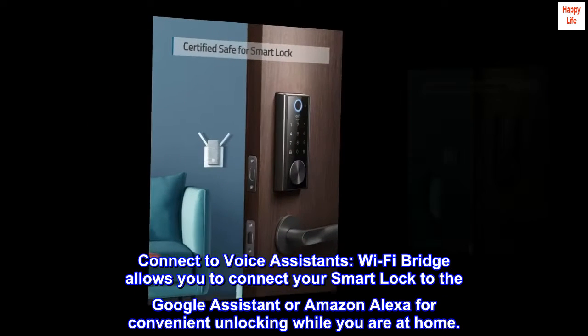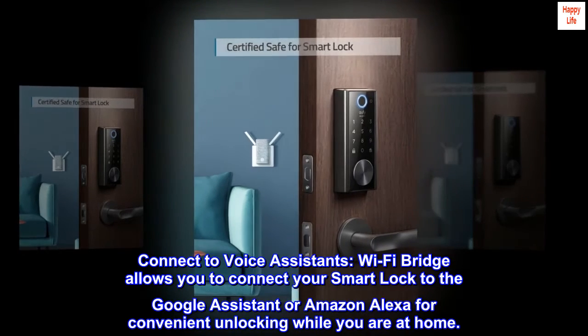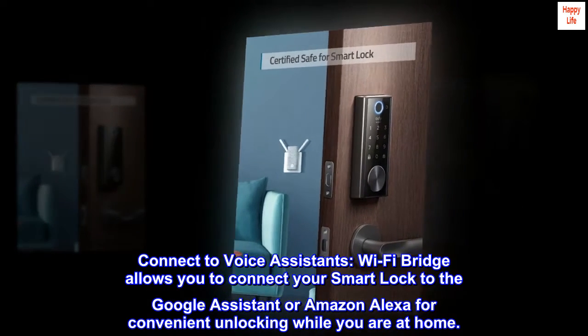Connect to voice assistants. Wi-Fi bridge allows you to connect your Smart Lock to Google Assistant or Amazon Alexa for convenient unlocking while you are at home.